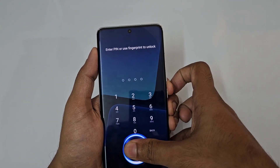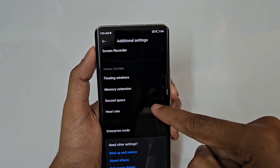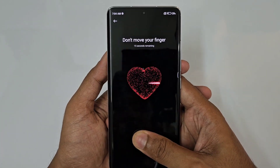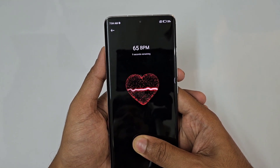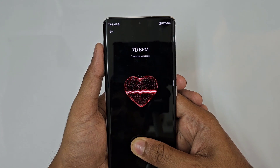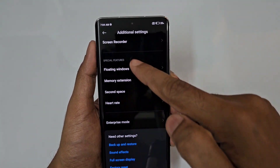To switch back to the main phone, lock it and enter the main password 1-2-3-4, and it automatically opens the main phone. You can switch between spaces using their respective passwords. Next, we have a Heart Rate Sensor — just try placing your finger on the fingerprint scanner. After about 11 seconds you get a reading, for example 65 or 75 BPM. It's a useful feature even if you don't use it often.